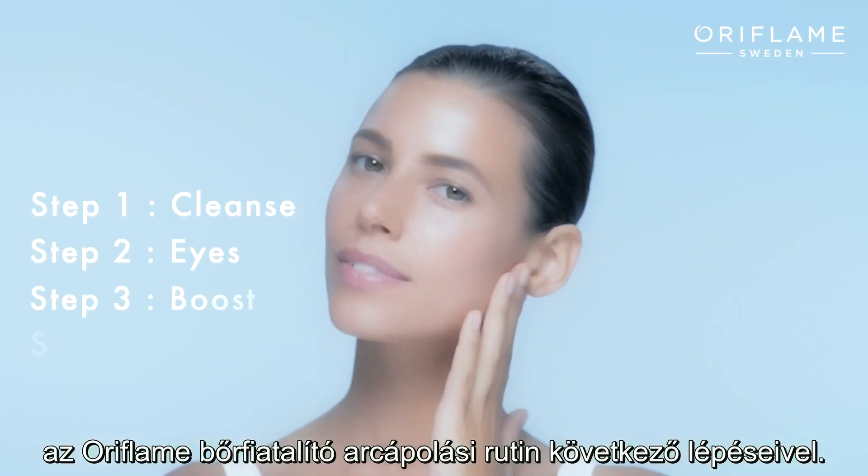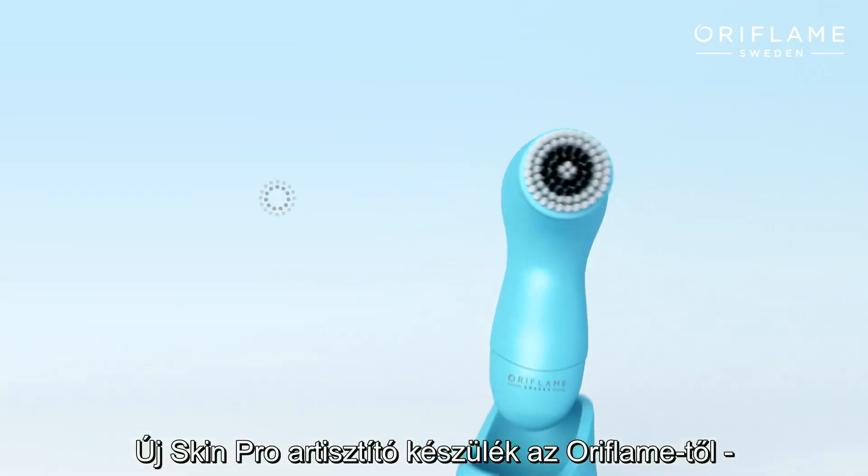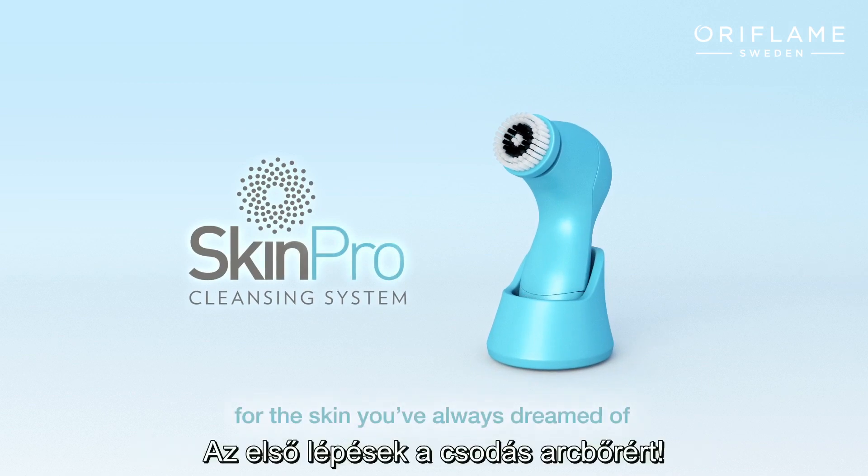Oriflame's youth enhancing skincare routine. The all-new Oriflame Skin Pro cleansing system — for skin you've always dreamed of.